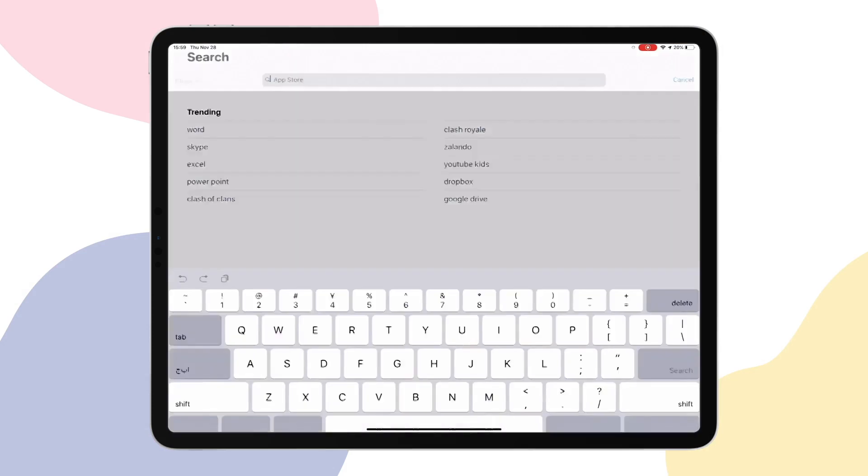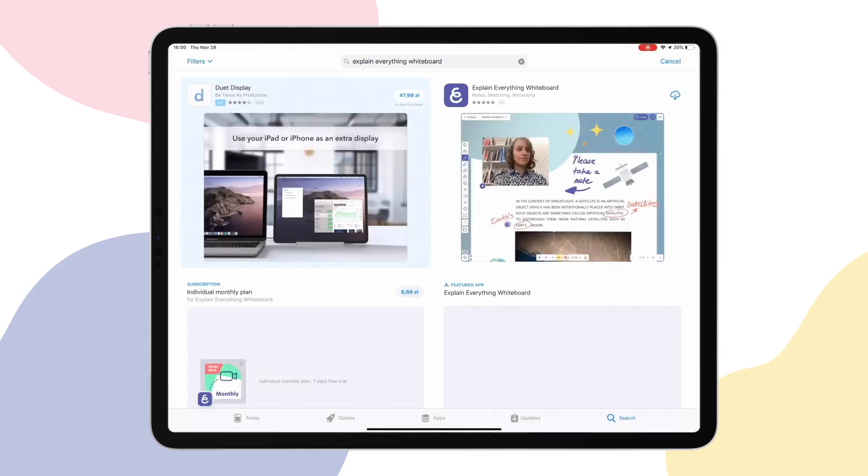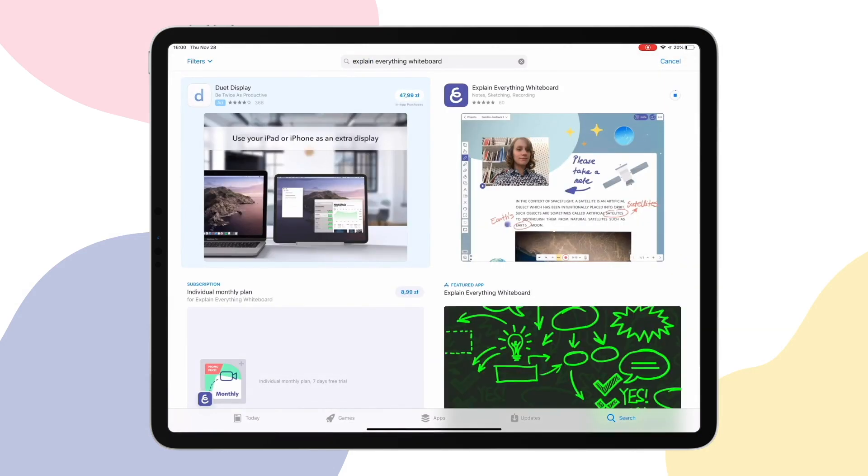Now that you have your device ready, it's time to equip yourself with the software. Go to the App Store or Google Store and get Explain Everything. Get an account or start your free trial and let's begin.